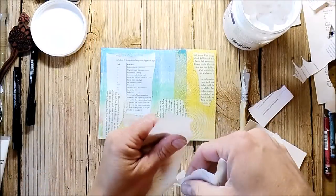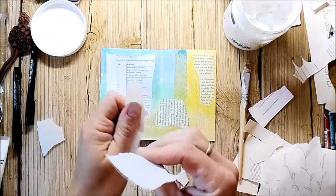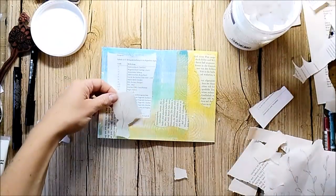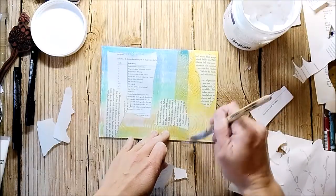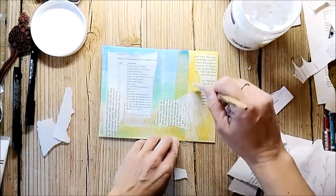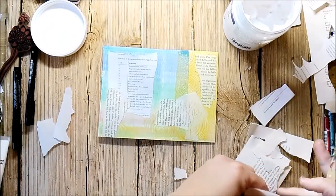I'm working on a page that was printed with Distress Oxide inks and the jelly plate. I saw a video, I believe it was from Birgit Kobsen, but it doesn't work as well as it looks like in the video. So I cover the whole background up with collage elements and also with gesso.